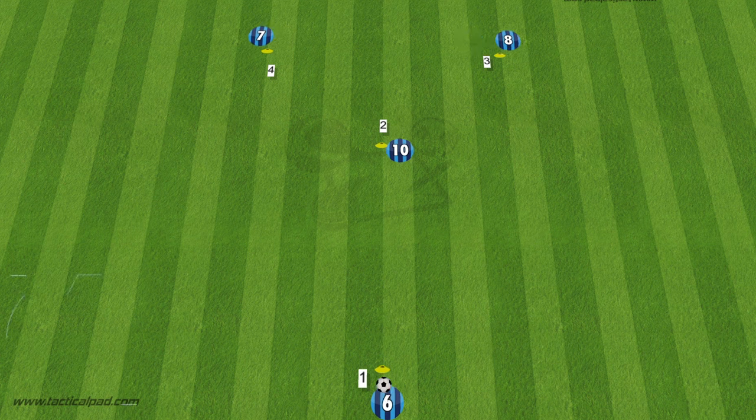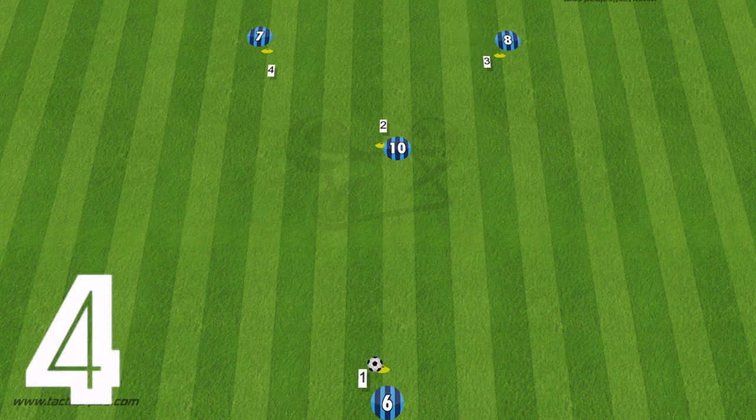On to the fourth variation — this one mixes it up again. Number one starts with the ball and plays it into number four. When number two comes to support, four will play it into number two, who bounces it back for a one-two wall pass. Then number four will play the through ball to number three, who has completed a third man run, then the players will rotate round.